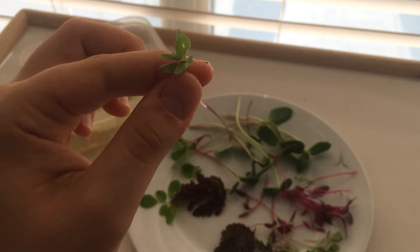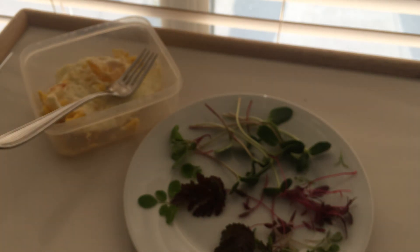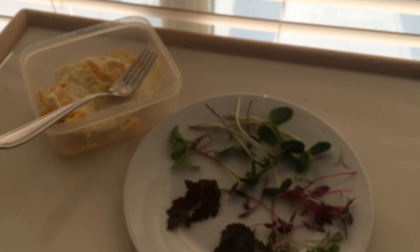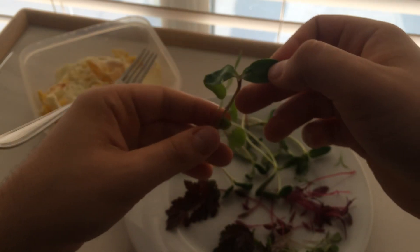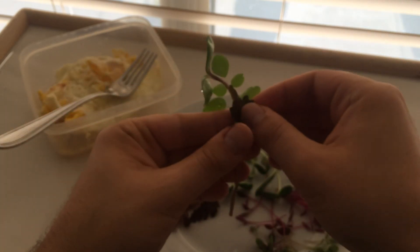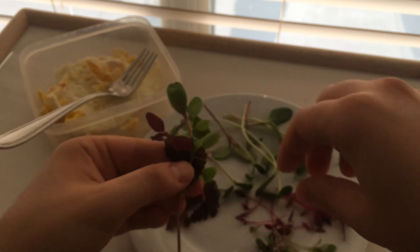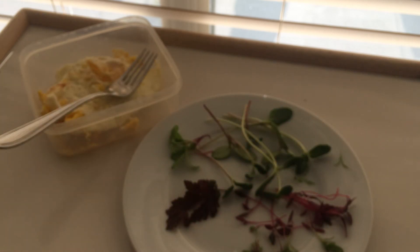This is your common purslane. Tastes pretty good now. Definitely wouldn't have a whole salad with this, but what I'll do is put it with some leaves that I do like, and that will give it a little better flavor.